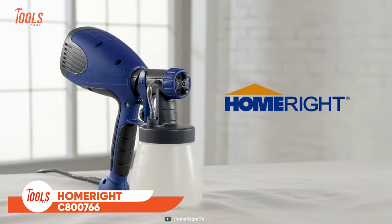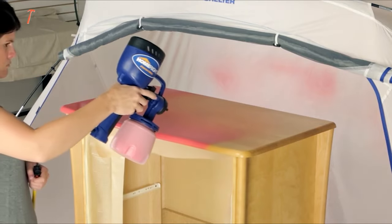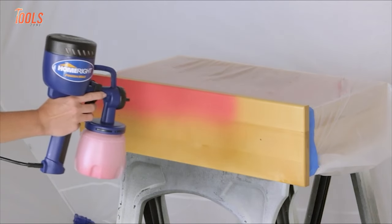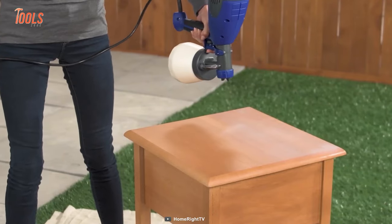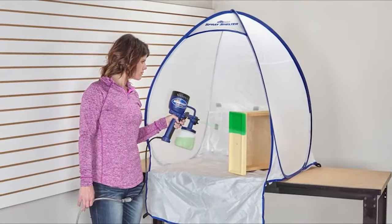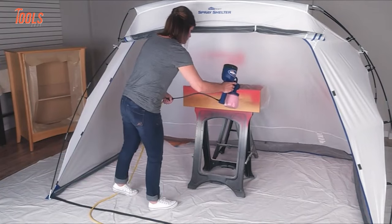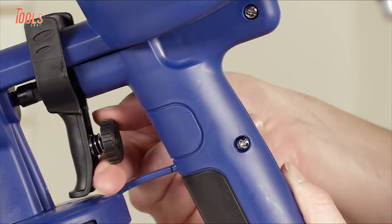Rounding out the list is the HomeRight C800766, your new painting assistant for the toughest jobs around busy project sites or home renovation. This paint sprayer lets you adjust the air cap to spray horizontal, vertical, and round, so you can handle all kinds of spraying tasks easily. It also includes a viscosity cup that easily measures paint thickness and maintains the highest accuracy.